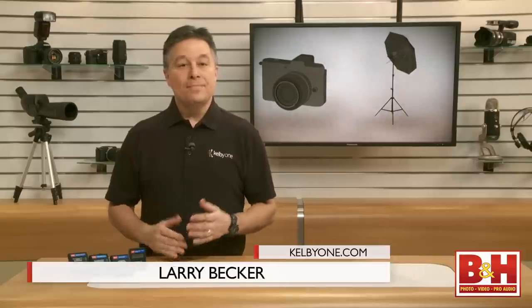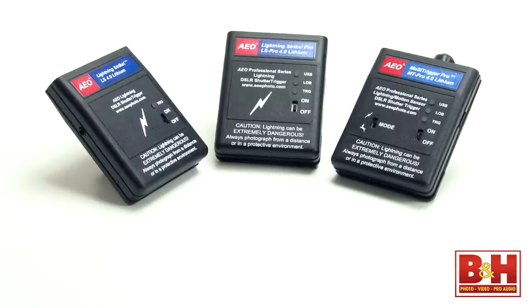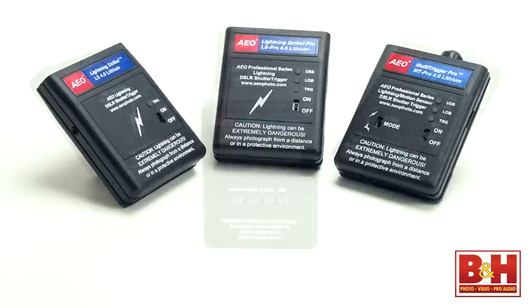Hi, I'm Larry Becker. When it comes to capturing lightning strikes, you might think the only super fast triggers are big, expensive equipment for scientific labs. That's not the case. Have a look at these — you're looking at three lightning strike triggers from AEO Photo that are designed to trigger various DSLR cameras when they see a lightning strike.